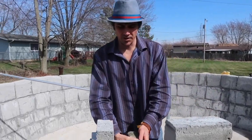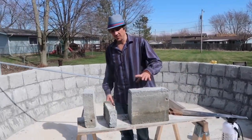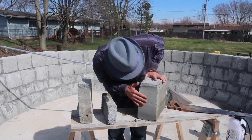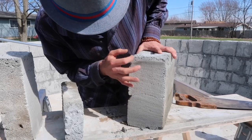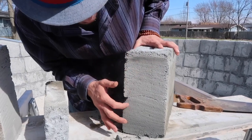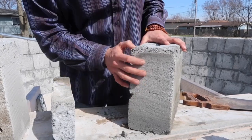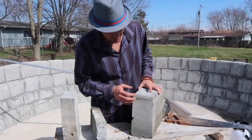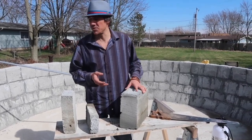You got your blocks. You can cut it in any shapes fairly easily. And if you look on the inside, you can see tiny little air pockets trapped inside. So it will not crack in extreme cold — it withstands heat and it will withstand cold temperatures.